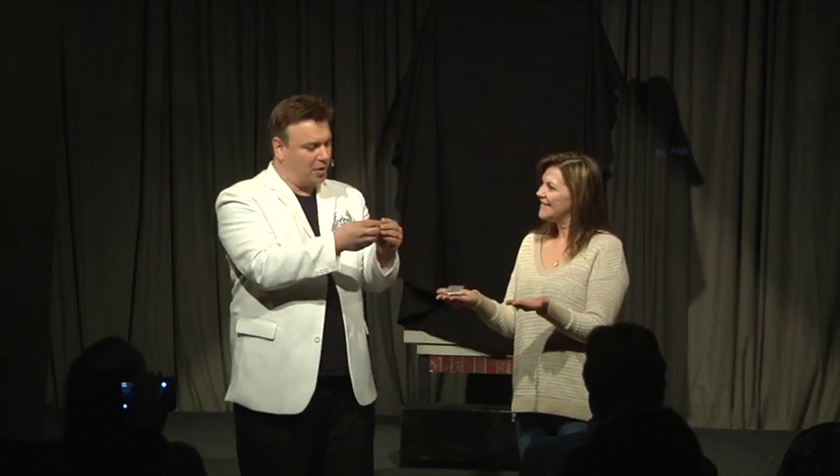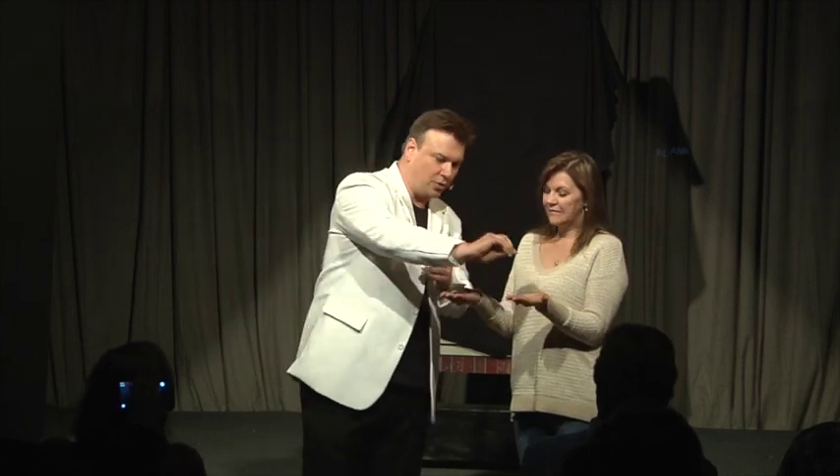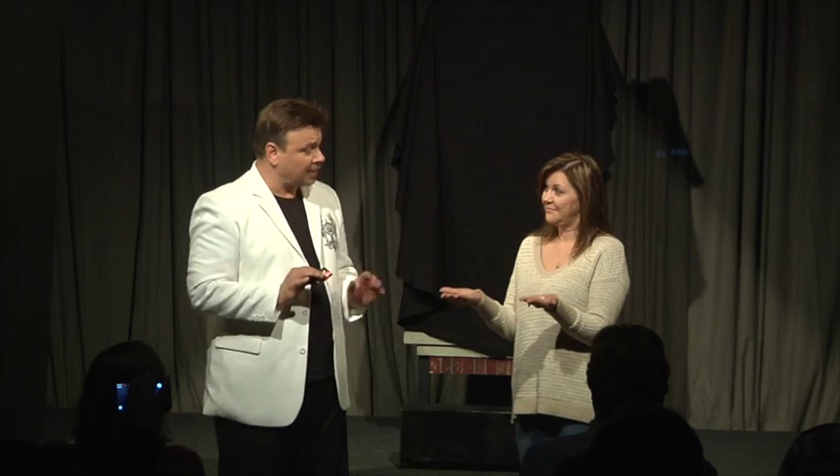Now, screw this down into a tiny little ball. And what I want you to do is hold on to it right there. Just like that. Okay? Now, keep a close eye on it. Don't let me do anything funny. Take your other hand and put it on top. Very good.